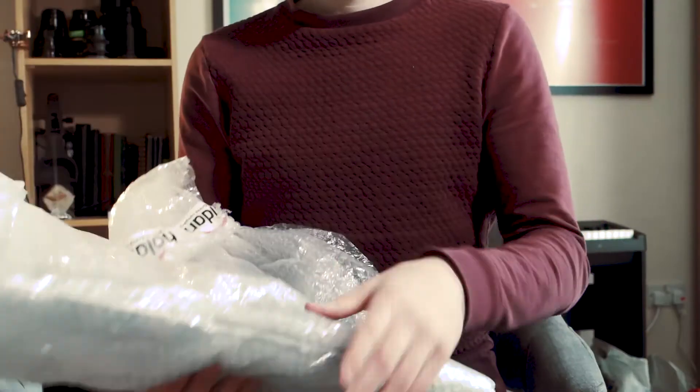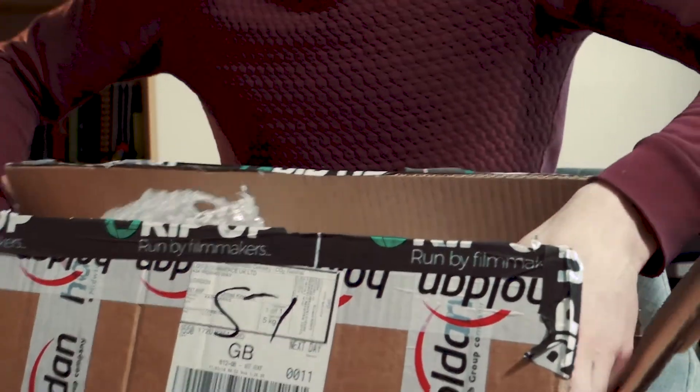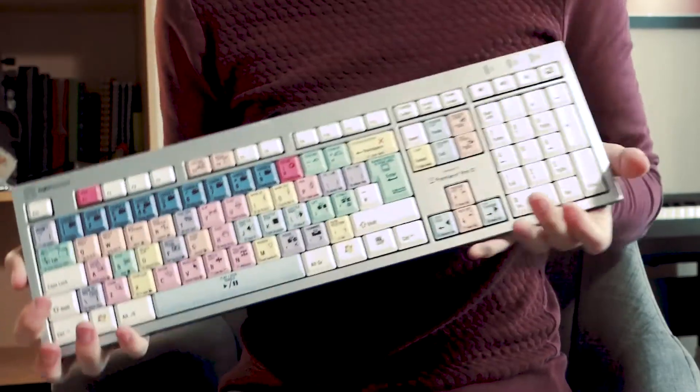Two hours later. Here's a little glimpse of what you just missed. I've just shot all of that without the microphone in. So anyway, here is the unboxed keyboard — finish unboxing it. Here it is. One Logic keyboard.